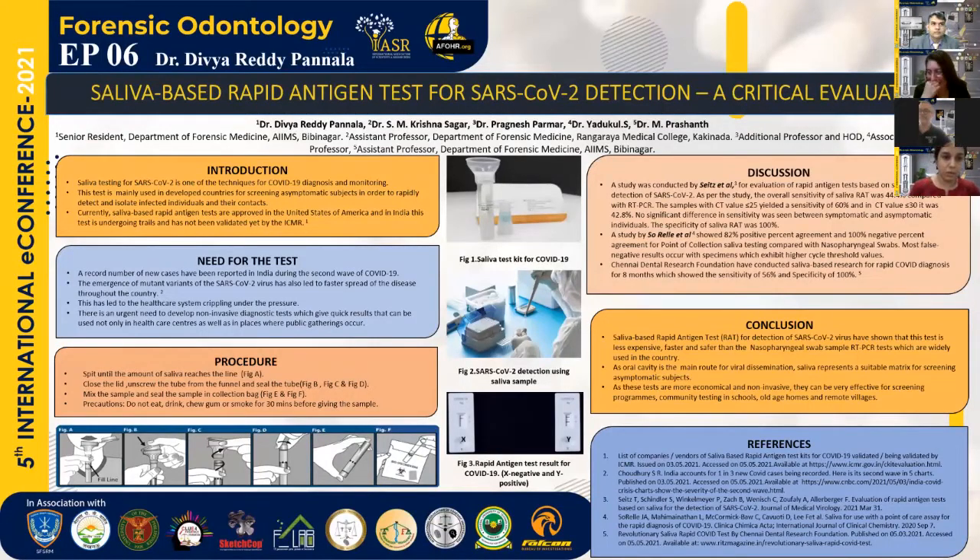This test, as shown in the test kit in Figure 1, is currently being done in a few developed countries like the United States of America, New Zealand, etc. It is done for screening of asymptomatic cases or mildly symptomatic cases for rapid detection and isolation before the spread of the virus. But saliva-based tests, as of yet, have not been approved by the ICMR in India. There is a dire need for these kinds of tests, especially in a country like India, where the infectivity rate is very high and so also the burden of the disease.